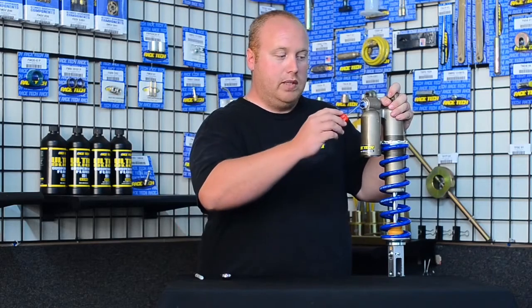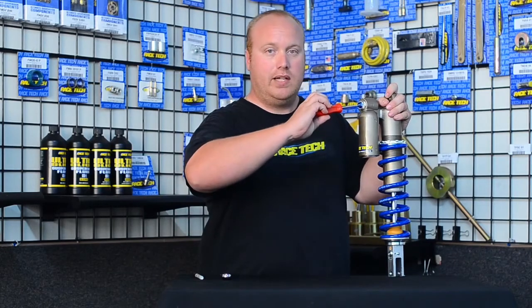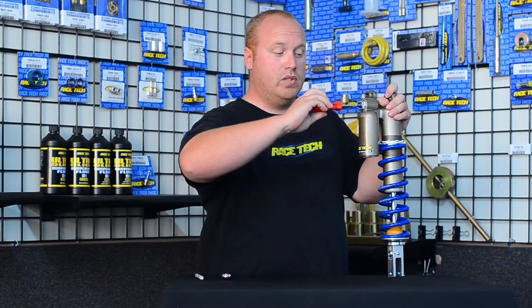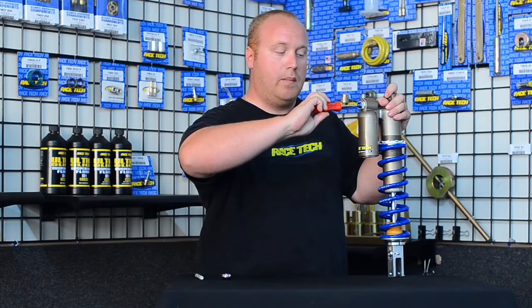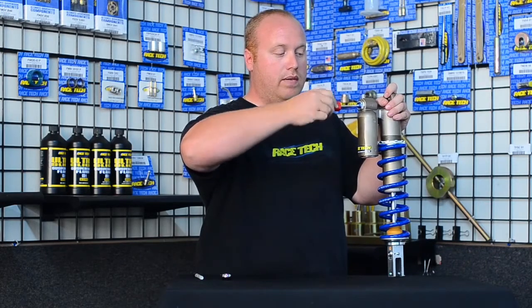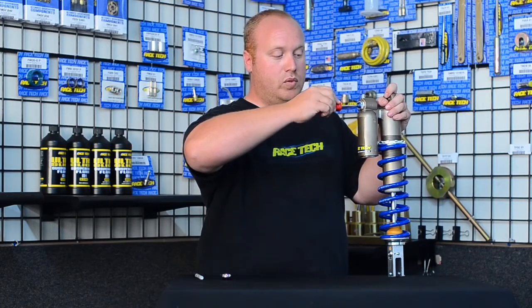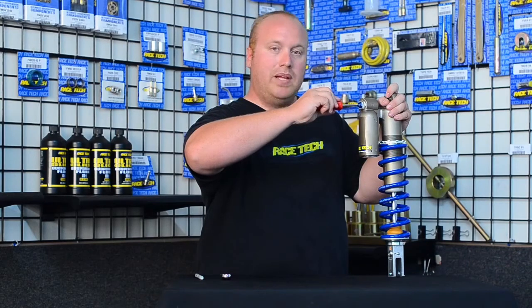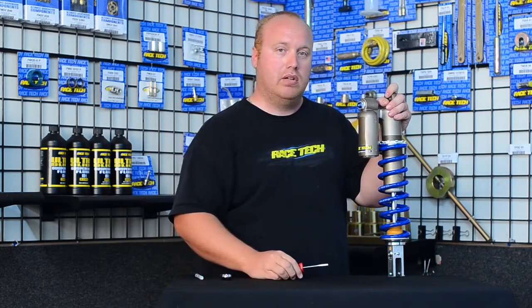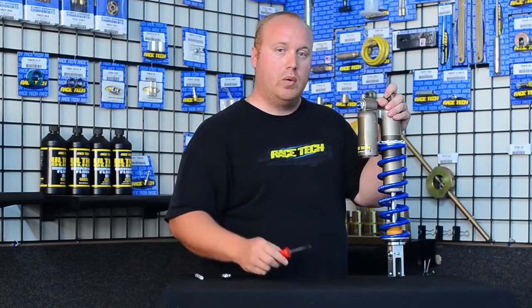First we'll start with the low speed compression adjuster. To check where you're currently at, turn it clockwise and count how many clicks it takes to bottom out. Going through: 1, 2, 3, 4, 5, 6, 7, 8, 9, 10, 11 — and there's a little bit of tension on this one. So I back up, and that would be considered 11 clicks. We'll want to note that.